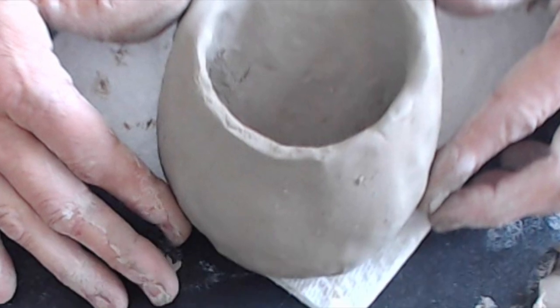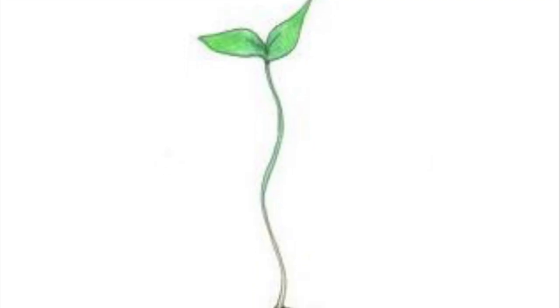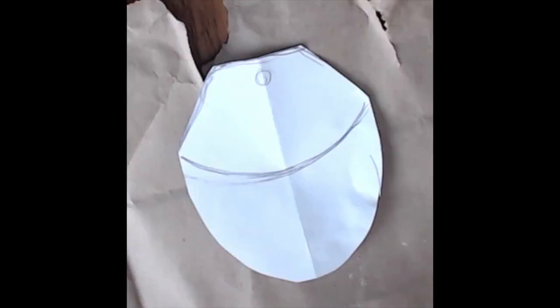I thought it would benefit from seeing my finished product before you design your template. On slide number four, I want you to include both an inspiration image and your template. Here's a picture of my inspiration image that I'm going to be using to sculpt, and here's a picture of my template. These are the two things I want on slide number four by the end of today.